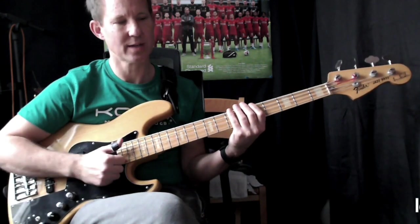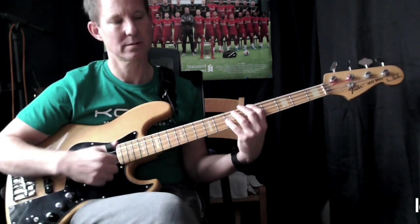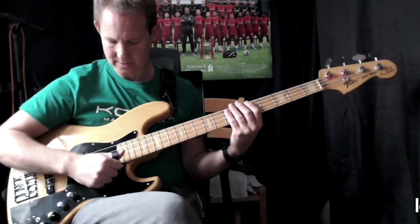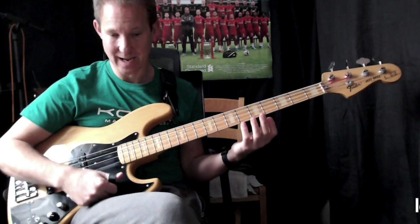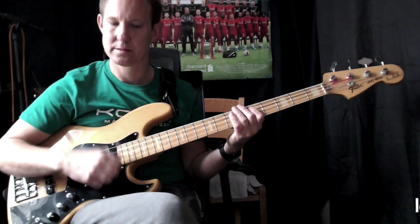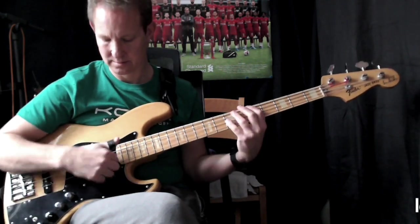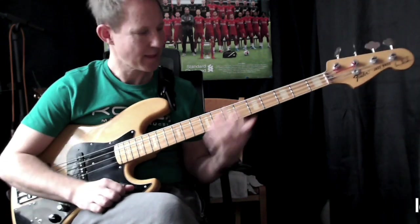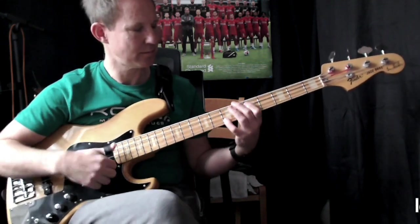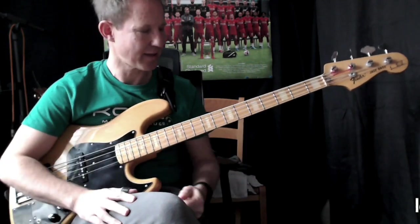So I'm playing double tap A — double tap, eight octaves, tap, and then a D.